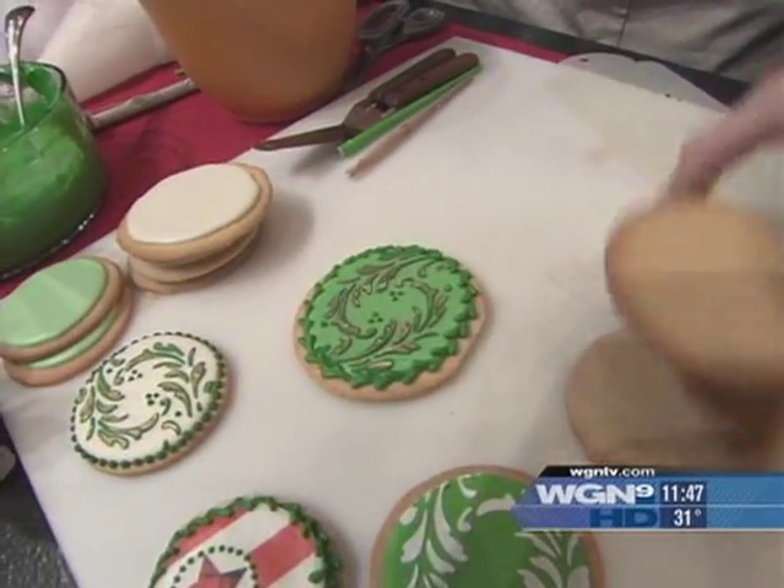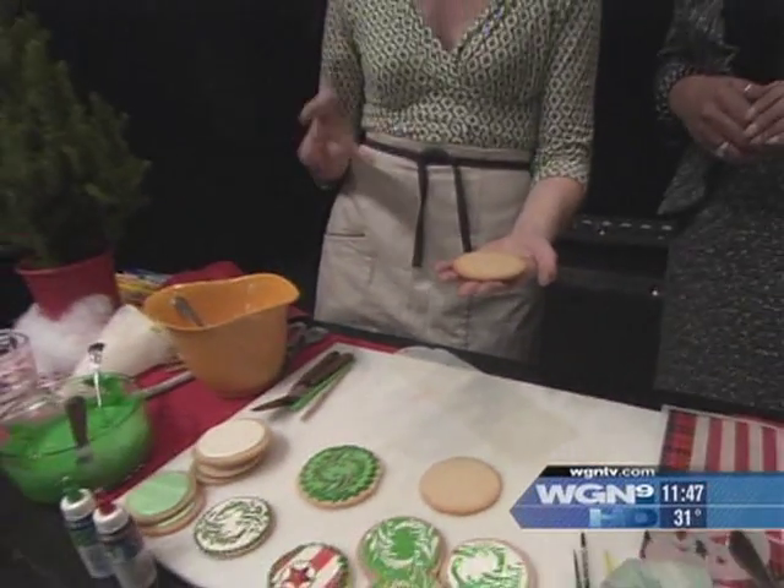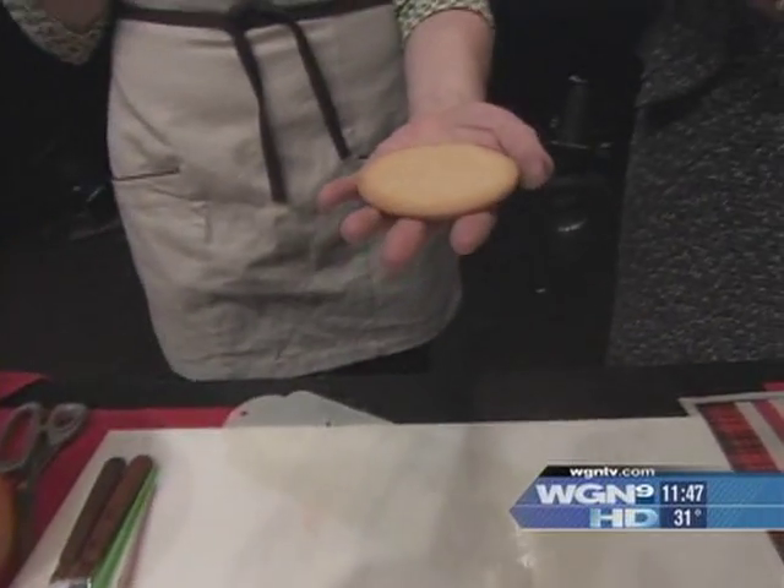The first step is to take a pre-baked sugar cookie. Any recipe will do, but I've got a lovely one that was my mom's heirloom recipe.